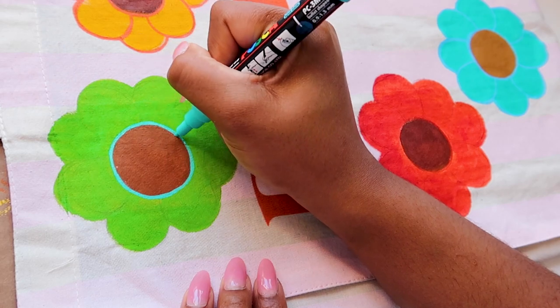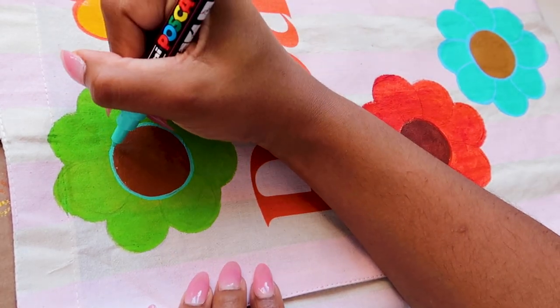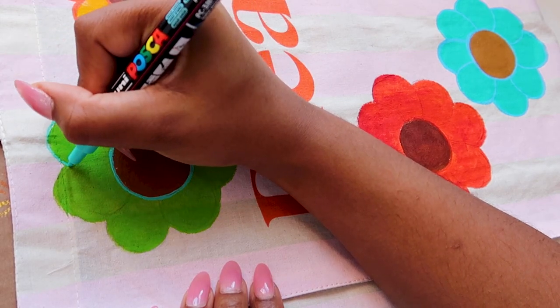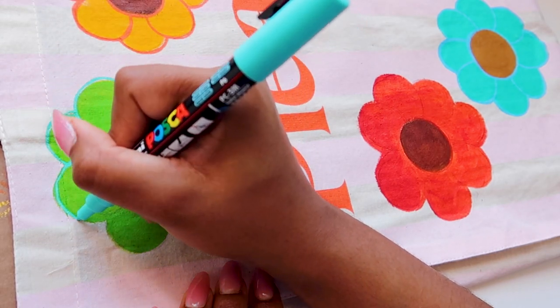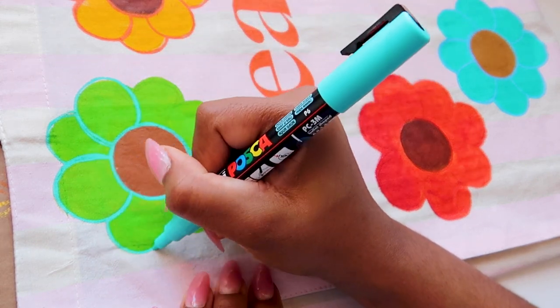I really like how these flower faces are turning out and I kind of now want to paint them on a t-shirt or maybe a purse. I've also been thinking about doing this DIY for over a week and this is the first time I've had the chance to sit down and do it. I realized that when it comes to these projects, it's the starting that is the most difficult part.